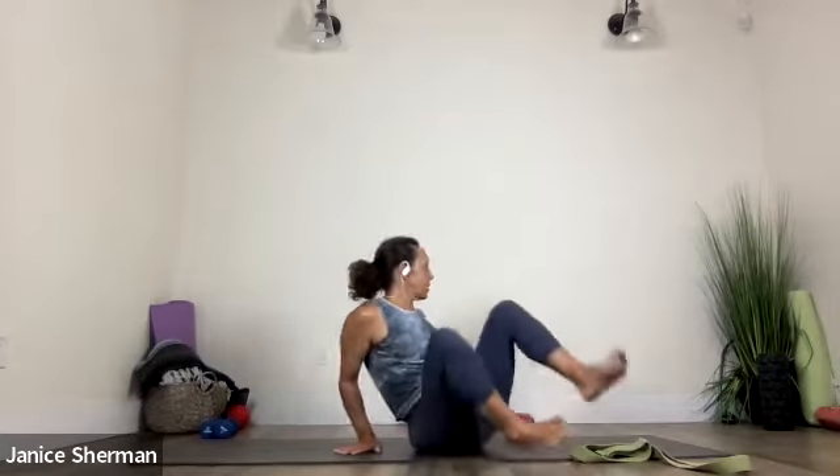Use your right hand so you don't come over. Amanda knew what I meant. Nice. Good job. Exhale, come back to center. Hug your knees into your chest. Nice. And then let's go the other way.